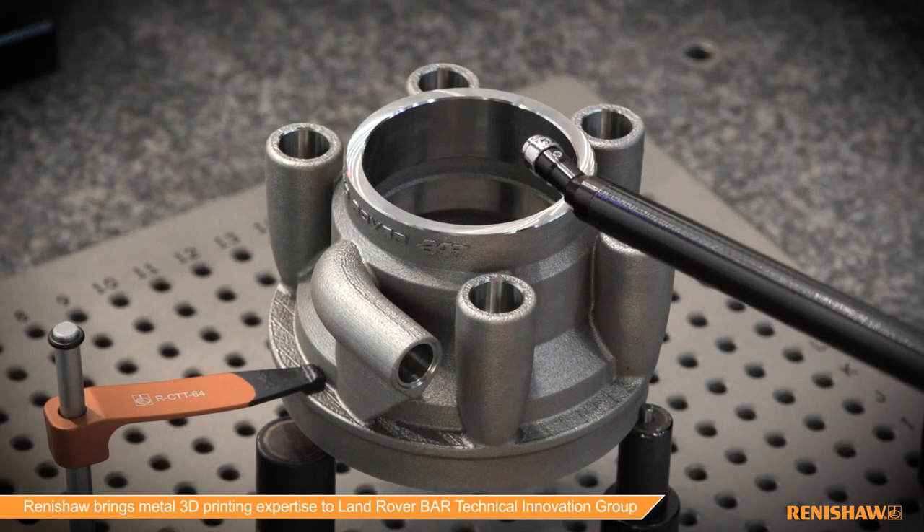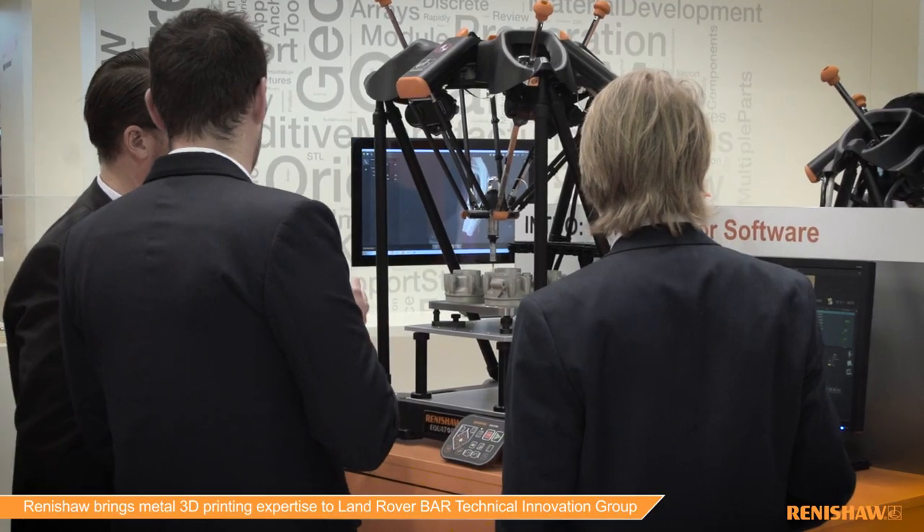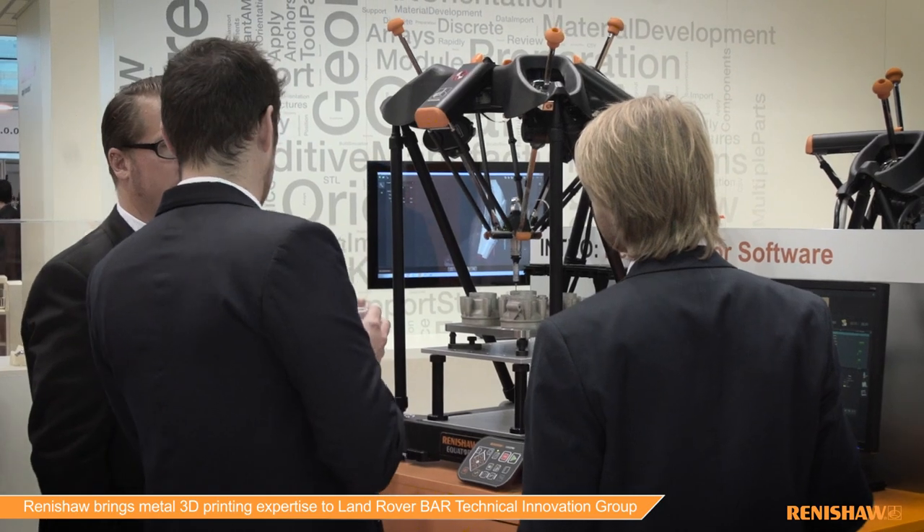Renishaw is unique in combining leading AM technology with over 40 years of experience in precision machining, inspection, and process control. We're bringing this all together in our global network of solution centres opening over the next year. These centres will enable customers to get hands-on with AM and also to develop robust production processes for their innovative new products.